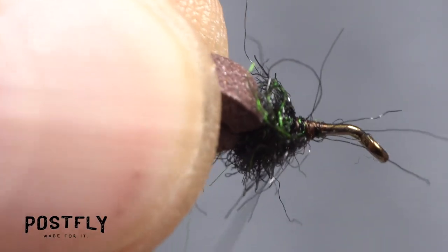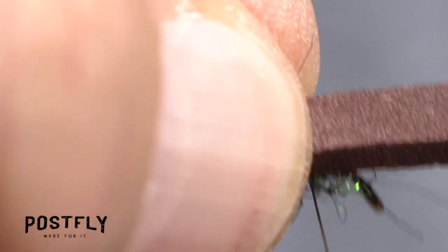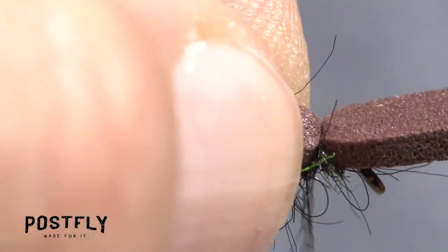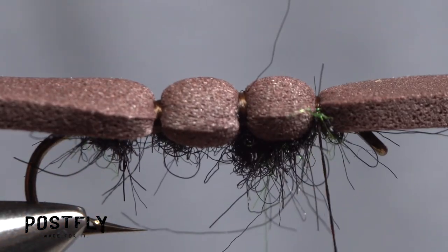Repeat the same procedure once again to create another short segment on the fly, making sure to leave at least an eye length of space behind the back edge of the hook eye. The fly should now look something like this.